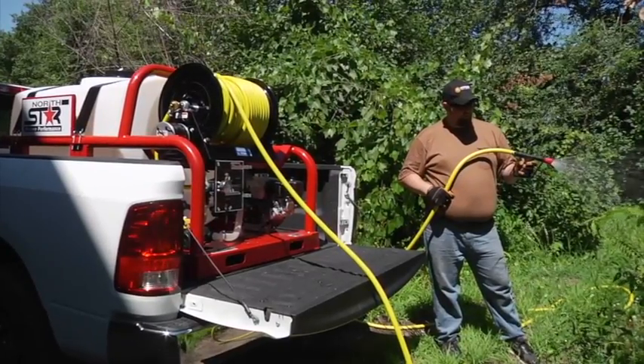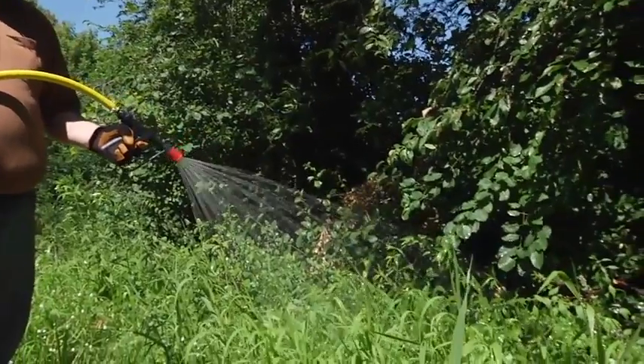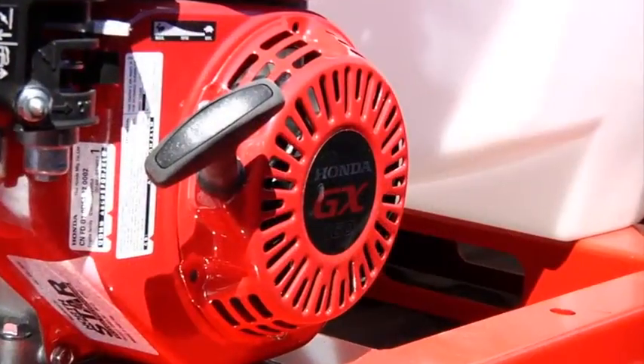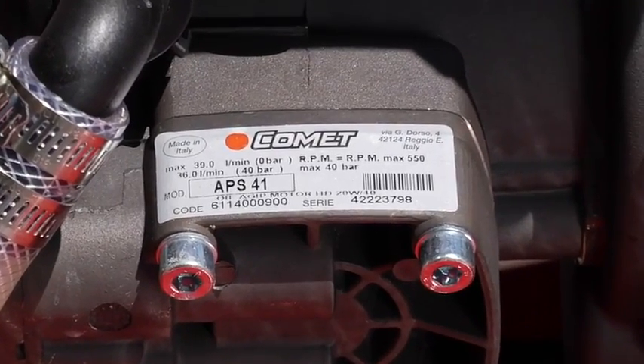This skid sprayer from Northstar simply slides into your truck bed to help you handle your biggest spray jobs. It's powered by a powerful Honda engine and a diaphragm pump from Comet to handle the strongest agricultural chemicals.